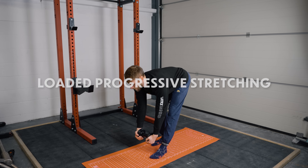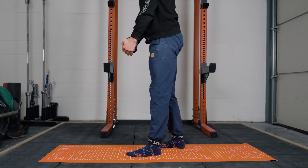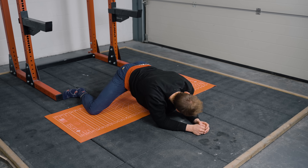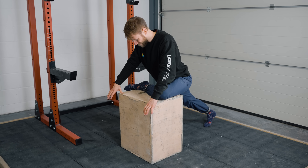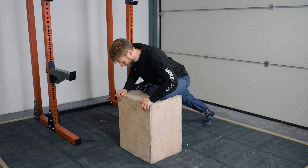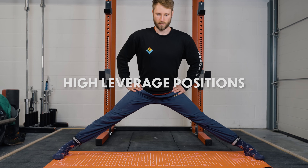The first method is loaded progressive stretching — using a weight or resistance to pull you deeper into a stretch while also moving through the entire range of motion with that resistance. The next is overcoming isometrics: contraction followed by relaxation, cycled throughout the whole set. This is similar to PNF stretching, where we form a contraction at end range, which facilitates more range and builds strength there. The last method is using high-leveraged positions — assuming a challenging position and holding an isometric contraction within it.